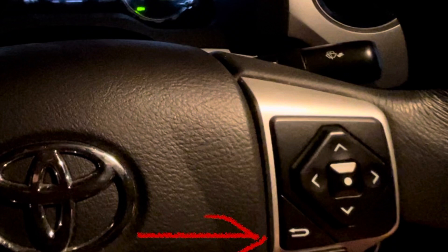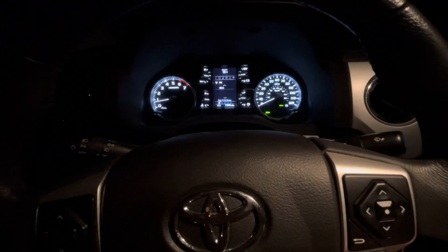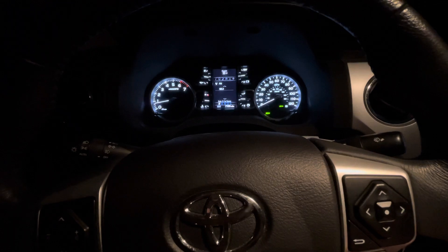First things first, on your steering wheel right here, we have this button with the up, down, left, right, and a center button. We're going to use that. And I pointed to that little red arrow, that little kind of U-turn button. That's the first thing you're going to press. Press that button once and it will get rid of that maintenance reminder.